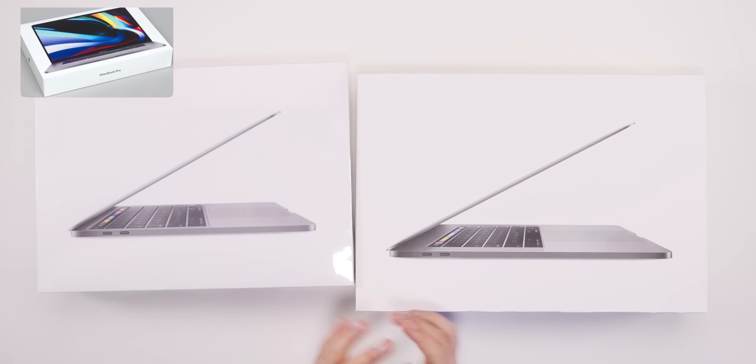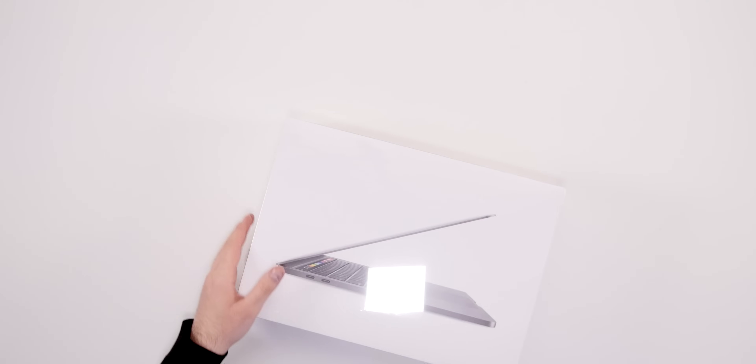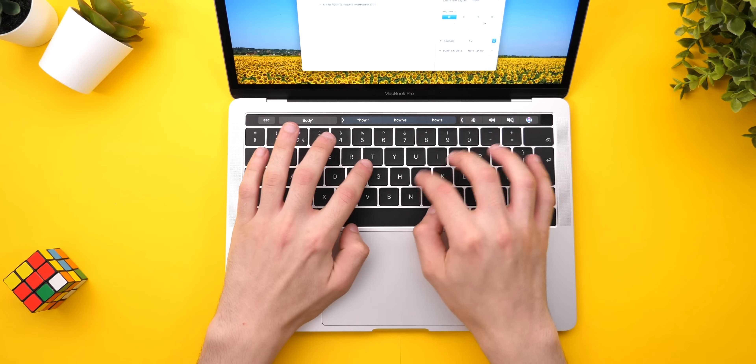The 16-inch MacBook Pro did get a new design for the box because it's a new laptop. This one is basically the same — Apple is considering it the same as the previous generation. On the top we have 'MacBook Pro' written in the same color as the MacBook Pro inside — space gray in this case — then an Apple logo, then MacBook Pro, then another Apple logo. I went with space gray; I've tried silver before but I still prefer the darker look.